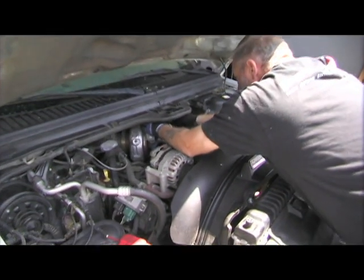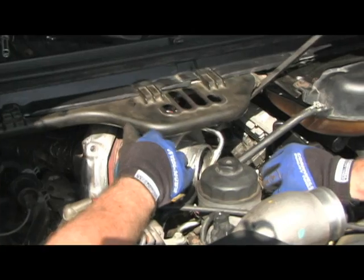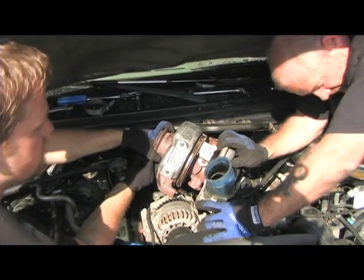Working to remove the stock turbo came with a challenging feat. After removing the downpipe and oil lines, we found that the three bolts that held the pedestal to the stock turbo required swivel sockets to gain access to. With the stock turbo and pedestal removed, we prepared the Turbonetics turbo.